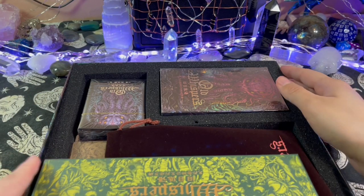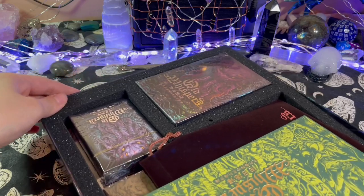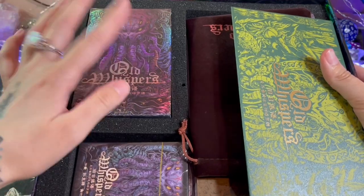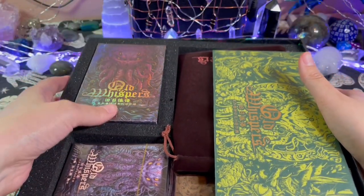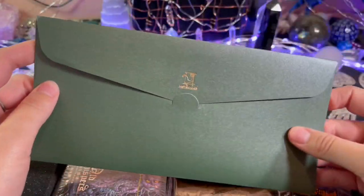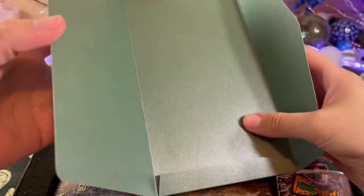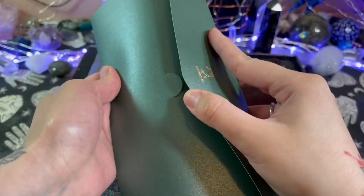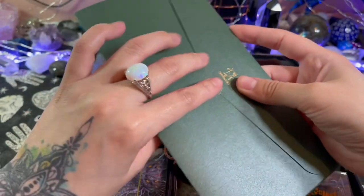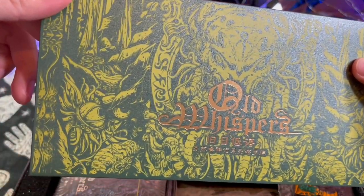We're gonna shimmy it open. Oh my god, there is a lot in here guys. So I'm guessing this is the actual deck here, but let's see what we have. 'Oh the Whispers' — this feels like an envelope. Oh it's just a fancy envelope, maybe it's coming with something. I figured certificate of authentication, but I don't know if this will come with it. Look at the detail here in the envelope.